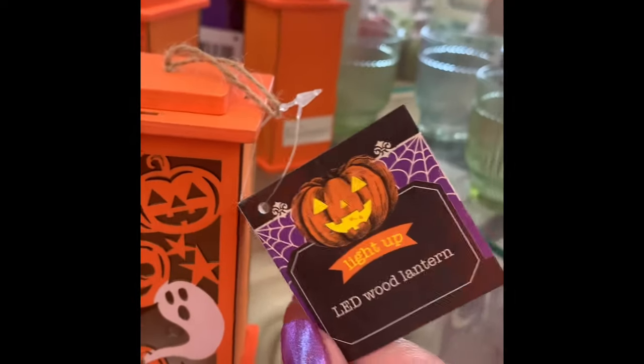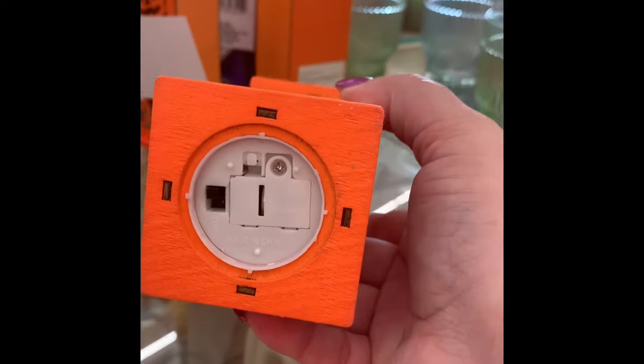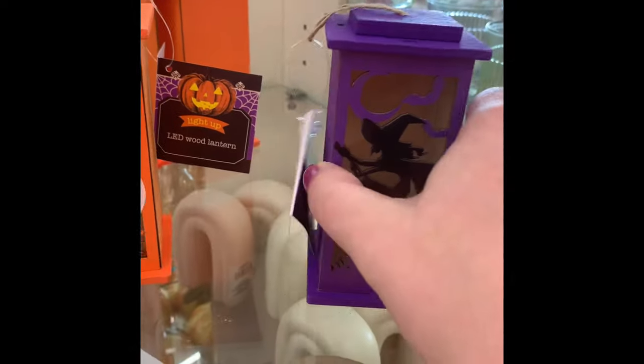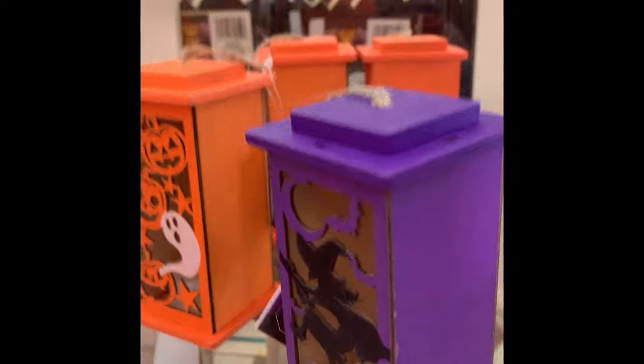They have these little wooden lanterns in orange and purple. The last time I was at my store they only had the purple, so I wanted to show you the orange. The purple has a witch design. These do come with the battery and have a little on and off switch on the bottom.